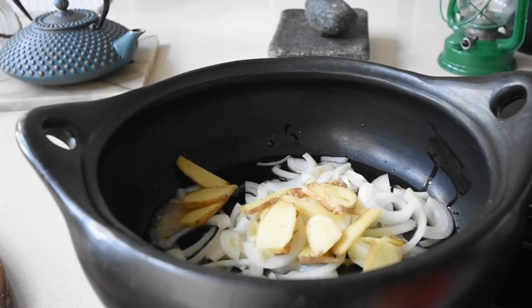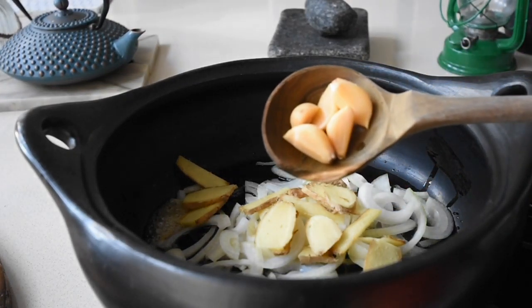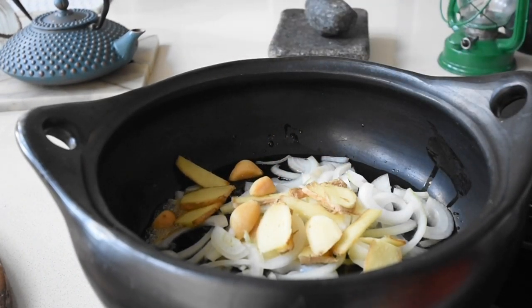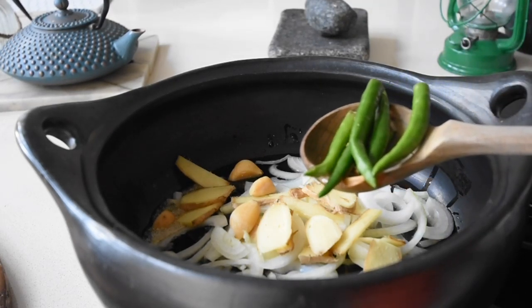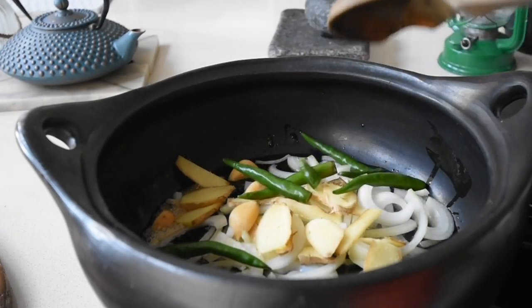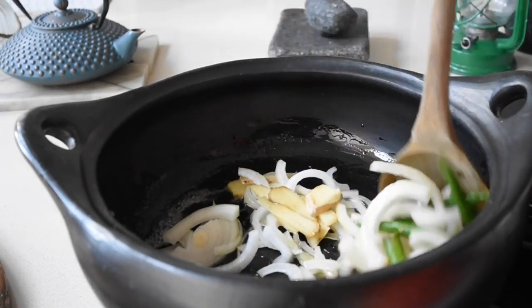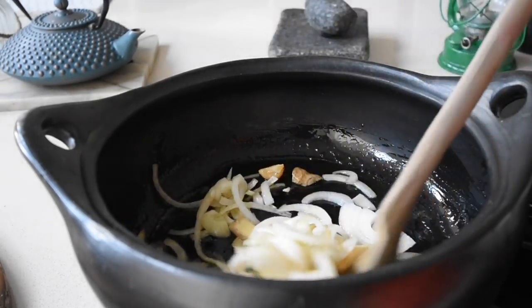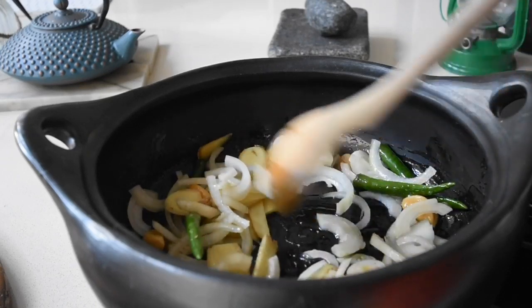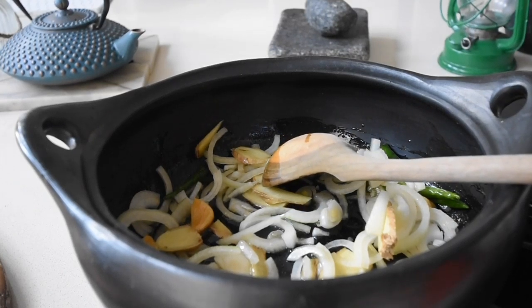Next I'm adding my smoked garlic pieces — you can use normal garlic, not a problem. These whole ingredients are going to absorb these flavors. I'm also adding my green chilies, and all these are residual heat ingredients that are going to infuse their flavors into this marinade because we're going to be slow cooking this on the stove. If you have an oven you're welcome to use it, but I just cooked it on my stove with the heat lowered to its lowest setting and allowed the magic to happen.